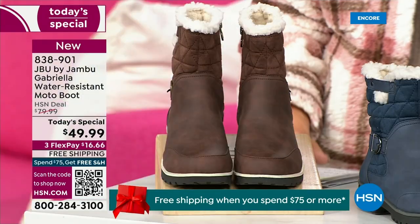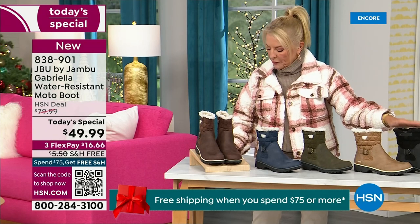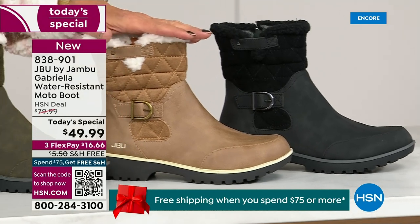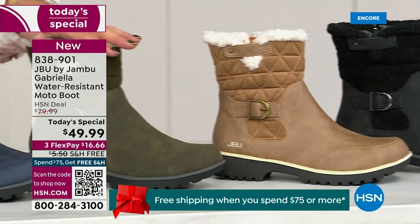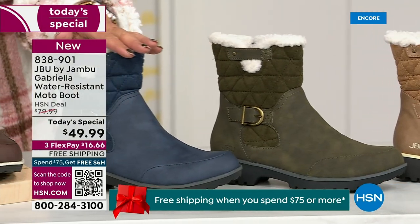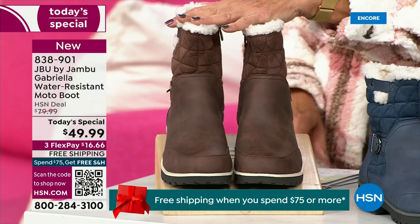Starting on this end we have your classic black — always a perfect favorite. Then we have the beautiful taupe. How gorgeous is that pretty taupe? Then we have the beautiful olive. And then of course we have the navy. And tonight I'm wearing this gorgeous brown that I absolutely love.